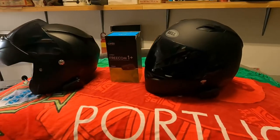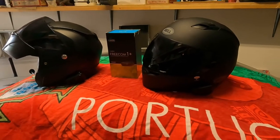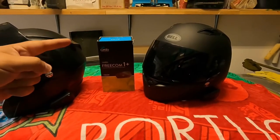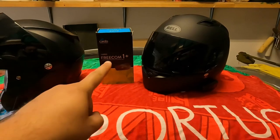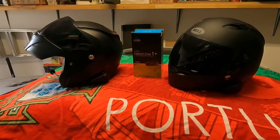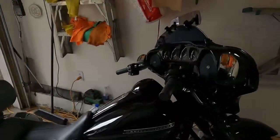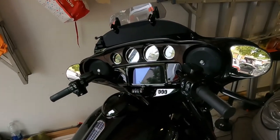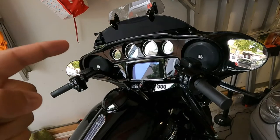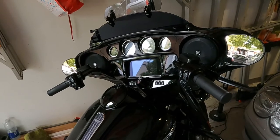Hello everyone! Welcome to my channel. We are going to be reviewing the Cardo Freecom 1 Plus, and I'm also going to show how it's going to work on the Harley-Davidson Boombox system — I should say Boombox GTS.